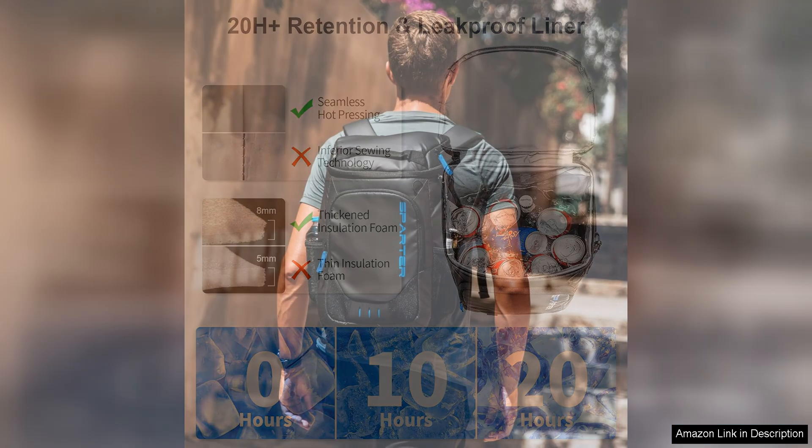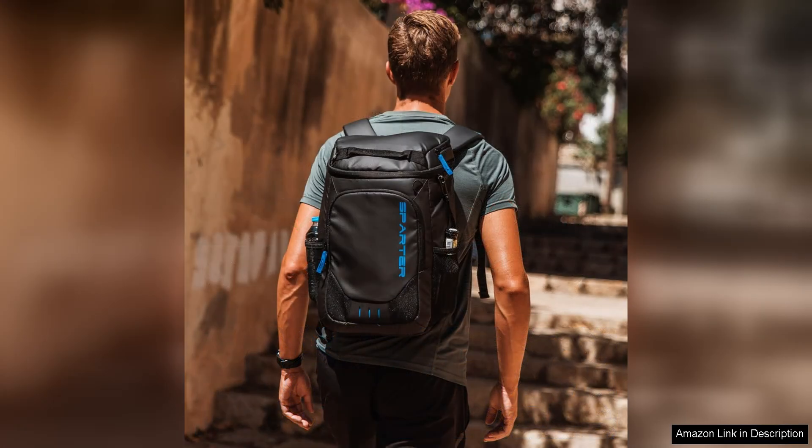Overall, the backpack cooler insulated leak-proof 35 cans is a fantastic choice for anyone in need of a reliable and spacious cooler. Its leak-proof design, ample storage space, comfortable backpack straps, and excellent insulation make it a must-have for outdoor enthusiasts. Whether you're heading to the beach, going camping, or simply enjoying a picnic in the park, this cooler will keep your food and drinks cold and fresh throughout the day.